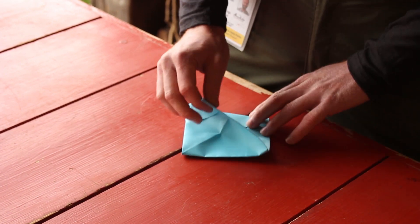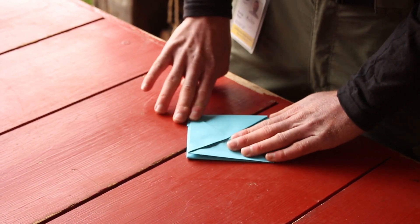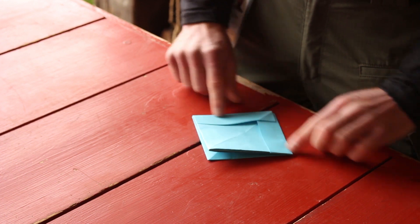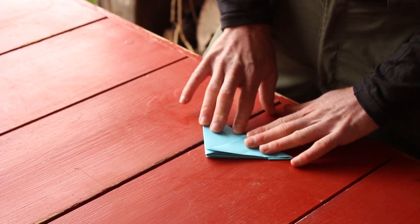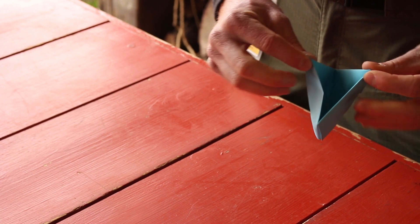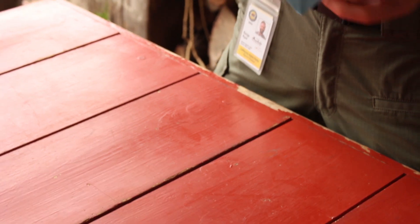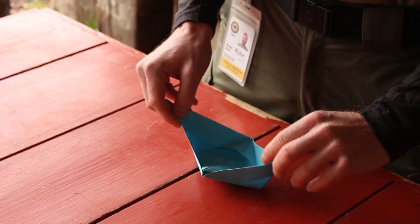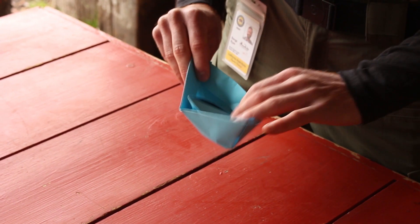So what you're going to do is take half — just half — and fold that up to the top. Flip it over and do the same thing on the other side. And just like before, you're going to pick it up by the corners, push it in. And at the top, you just pull apart each side. And there you have a paper boat.